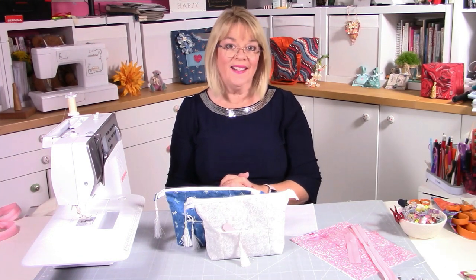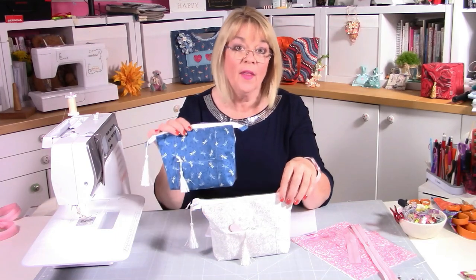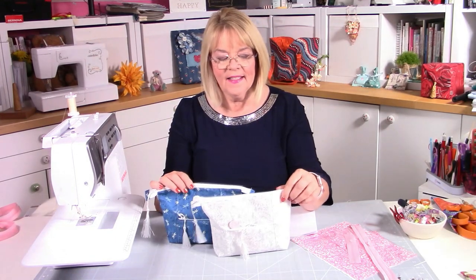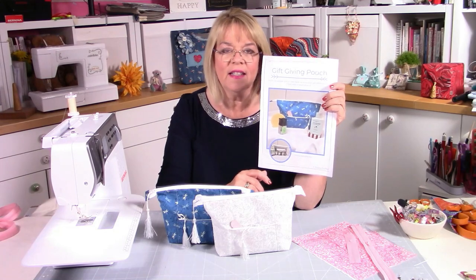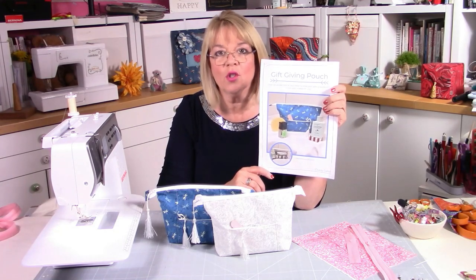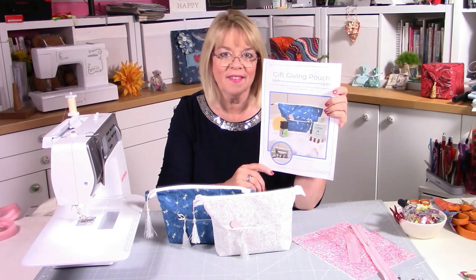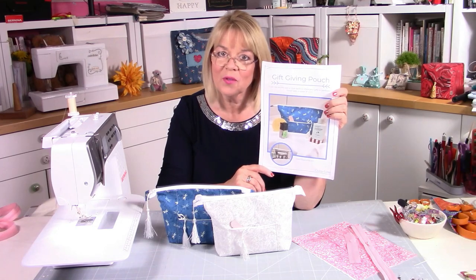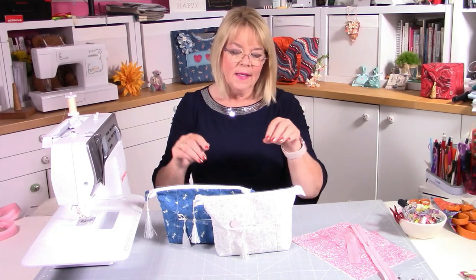Hello, Lizzy here and today we're going to talk about and make the gift-giving pouch — these two here. I did one for the pattern and then got carried away and made another one. That's the pattern you can get from my website, lizzycurtis.com — just pop into the shop and you'll find it under small bags and pouches.